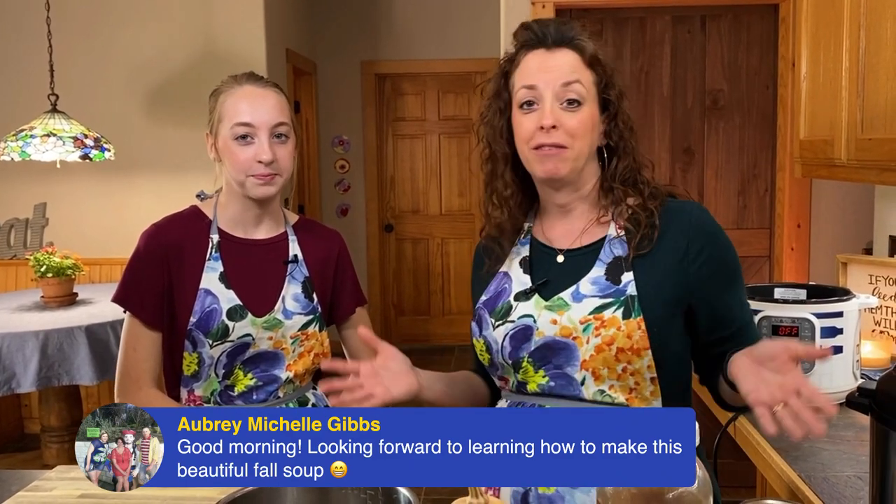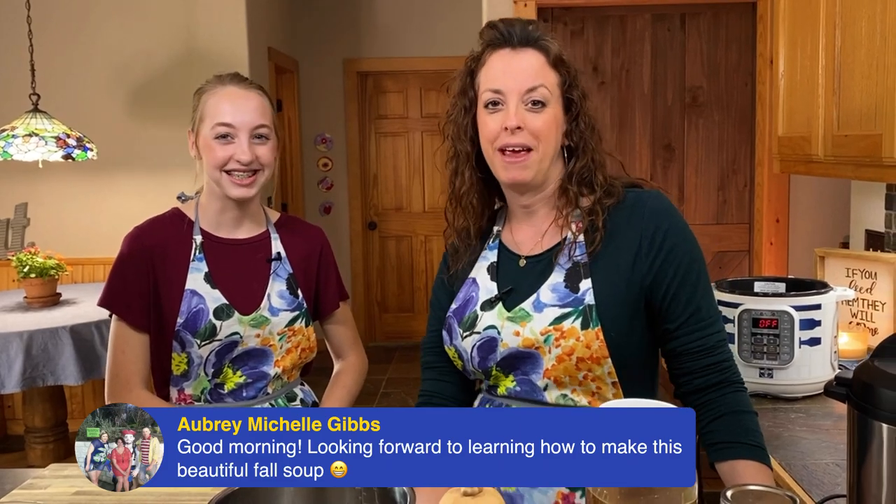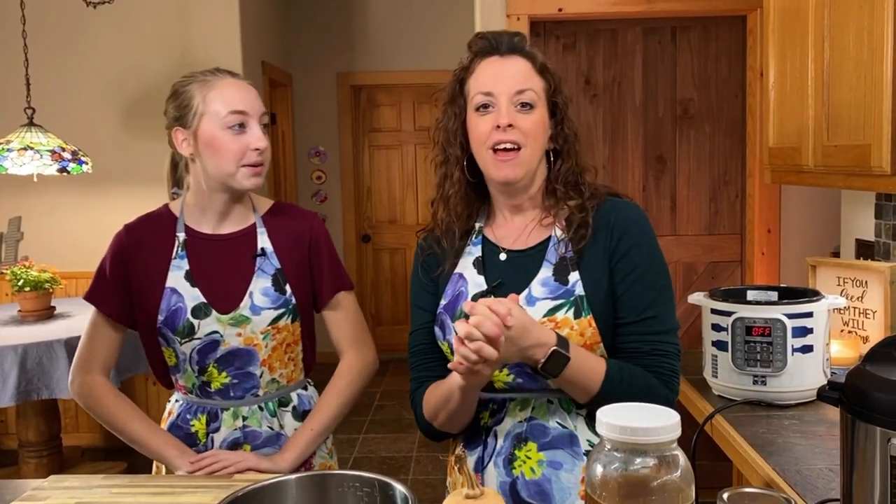We've also made ricotta. We're going to show you some of the cheddar that I made on Monday a little bit later. We also want to thank Gail with the IP101 family and Amy with the Instant Pot 101 for Beginners group — thank you so much for hosting us and hosting our live video demonstration.